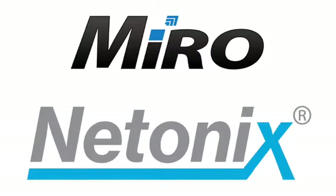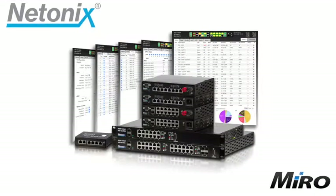For those of you that are not familiar with the brand as of yet, Netonix is one of the leading switch manufacturers worldwide, specializing in solutions for wireless internet service providers, or WISPs for short. These switches feature a rugged chassis and a wide operating temperature range, with an extremely easy to use and feature-rich user interface.